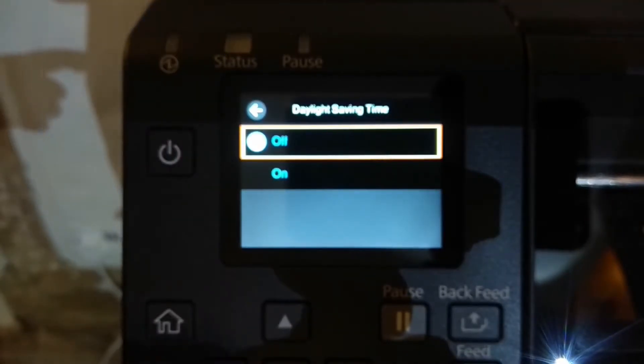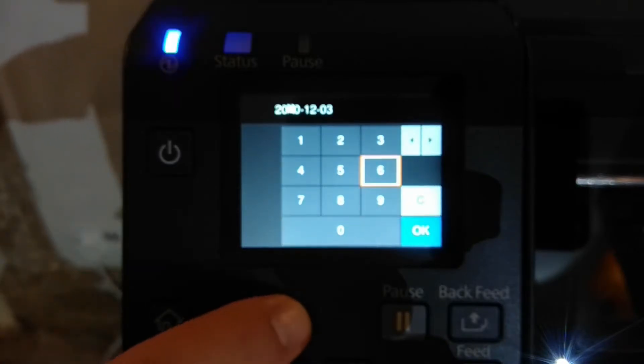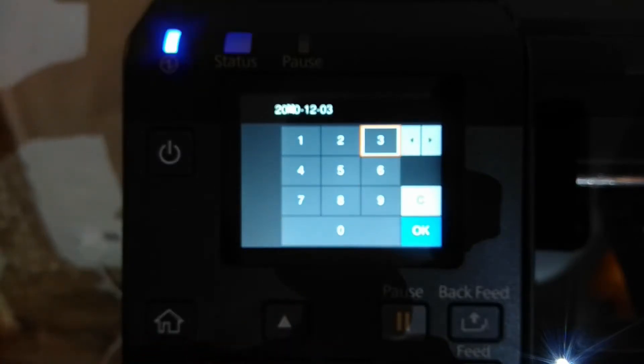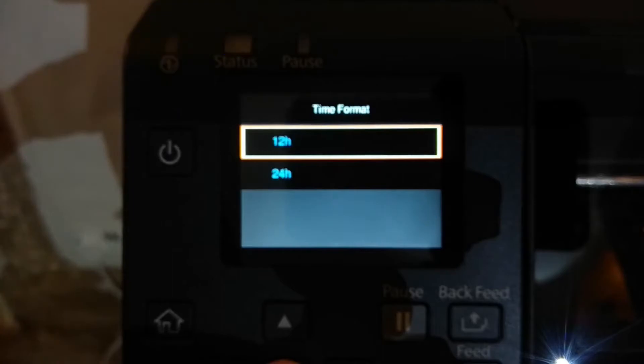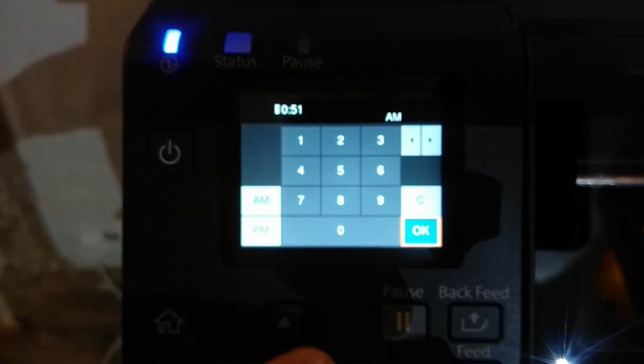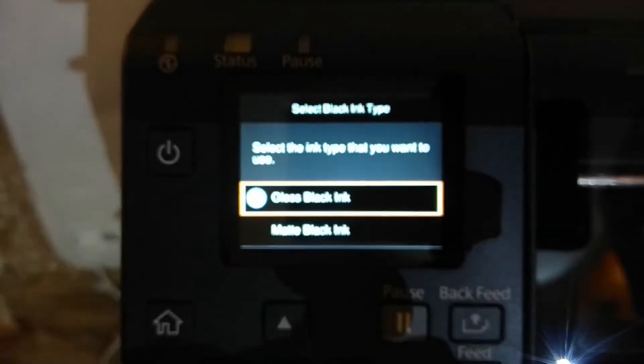Do we want daylight saving time? I'm not going to worry about that too much at the moment. Set the date and time — so we have to do all that. It looks okay to me already, I'm just going to say okay to that. Time format 12 hours — yeah, that's fine, just leave it as it is.